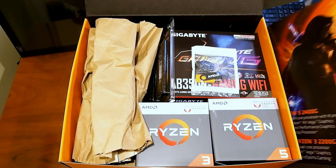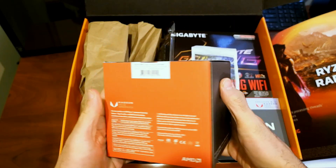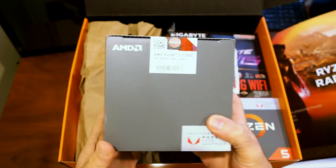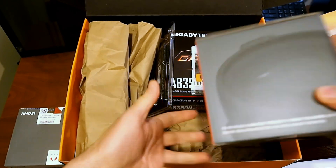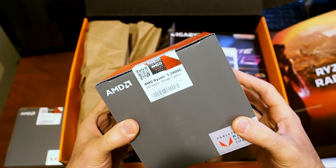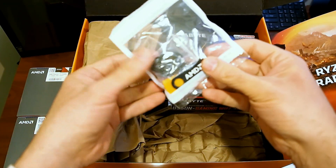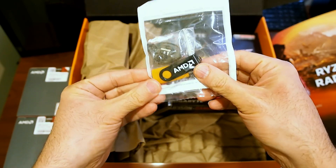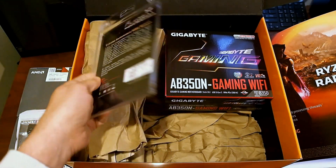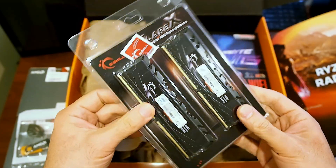First up this is the Ryzen 3 2200G. Let's keep digging to see what else is in the box. This must be the Ryzen 5, and it is — the Ryzen 5 2400G. We also have what I'm going to assume is drivers and a press kit, just an AMD branded flash drive, and we have a 16 gig G.Skill Flare X memory kit.